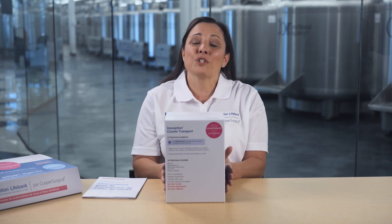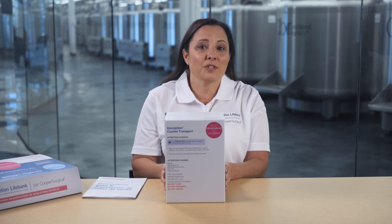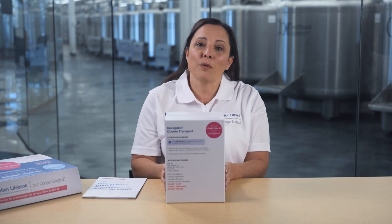That's it. Thank you for choosing Inception LifeBank. If you have any questions, feel free to call our client services team and they'll be happy to answer any questions. Congratulations on your growing family — take care.